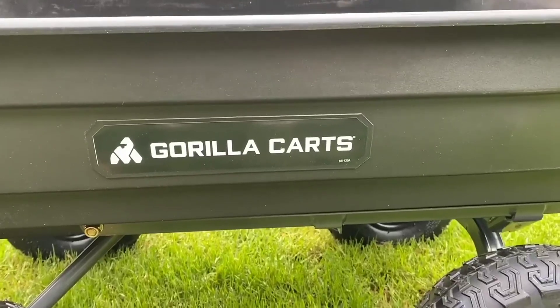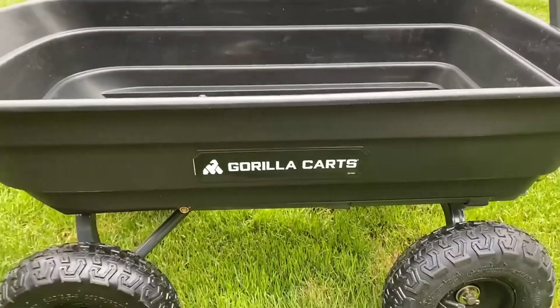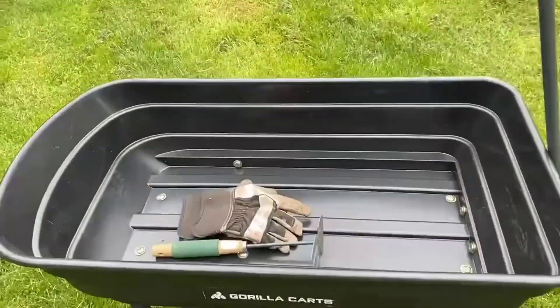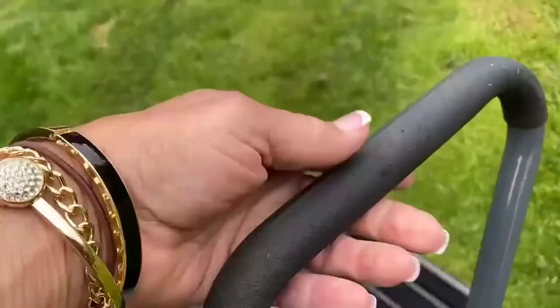Okay, I'm sold. I have a romantic soft spot for all things old and familiar, like wheelbarrows. But this was forced on me. And oh my gosh, I'm in love — the Gorilla Cart is genius.